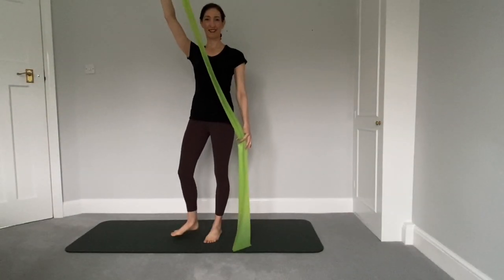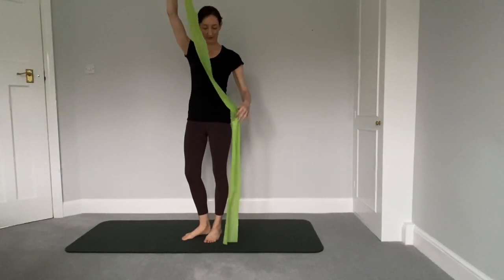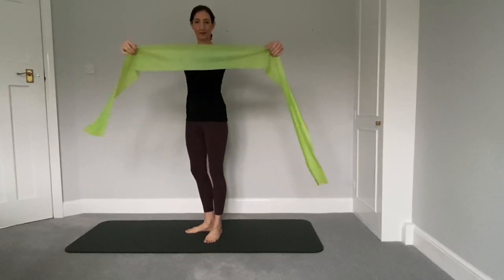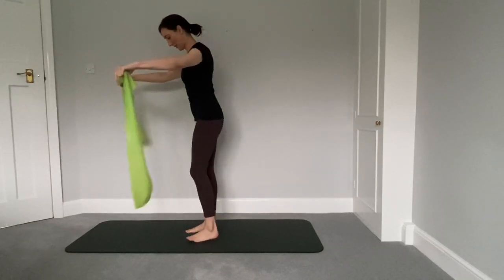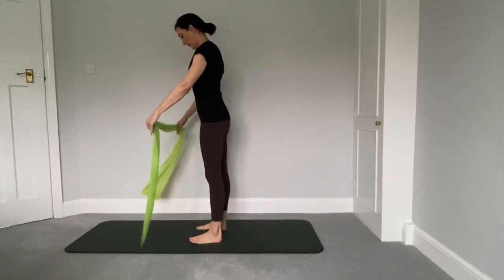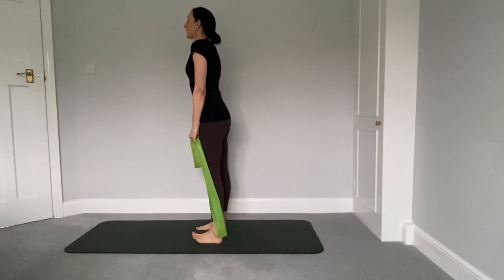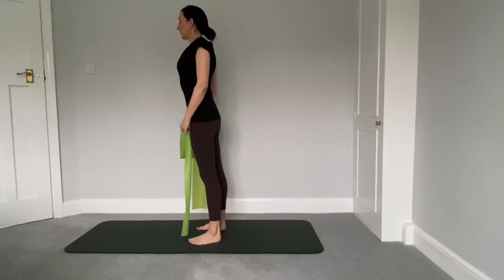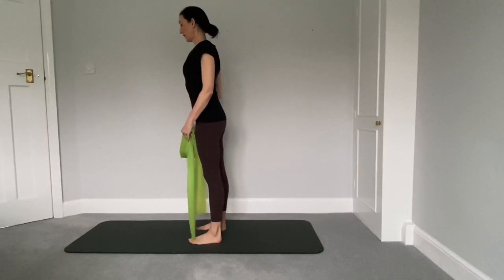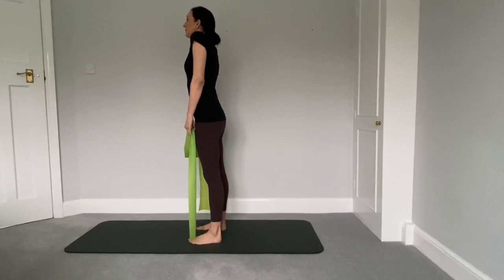Welcome everyone to this intermediate Pilates based workout using a resistance band. I'm using an 80 inch or 200 centimeter band. Let's begin by standing feet hip distance apart, holding onto your band. Just shrug the shoulders up to ears, roll them gently back and down just a couple of times to release any tension in your neck and your shoulders.